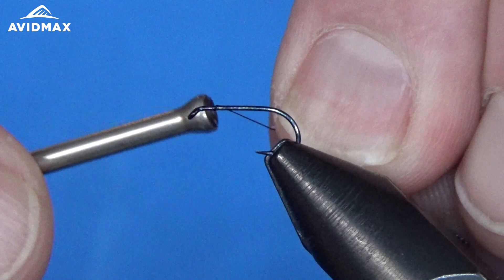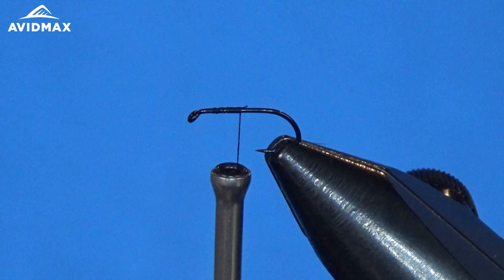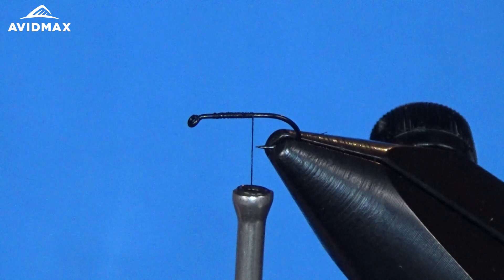We're just going to start our thread as we usually do right on our hook shank and work our way back, then trim out our tag end, and then we can prepare to tie in that first hackle. Like I said, only two materials — just a couple of hackles for this fly. Super easy.